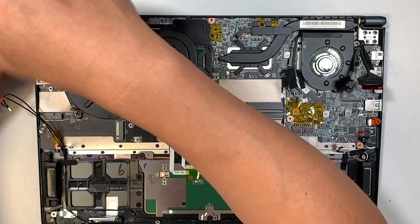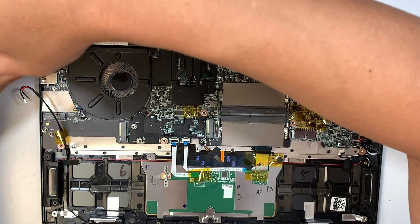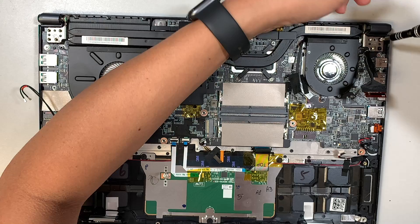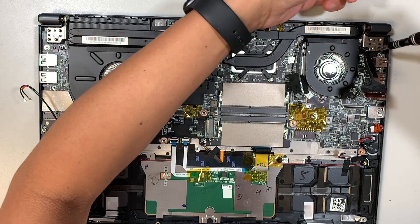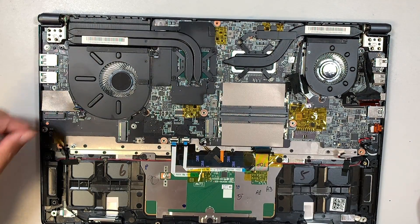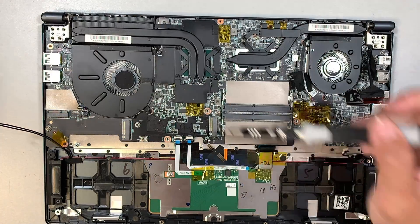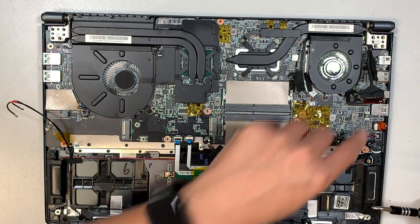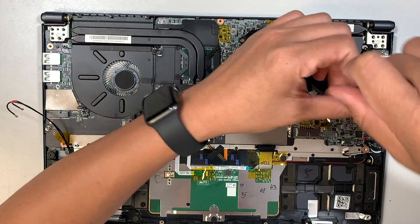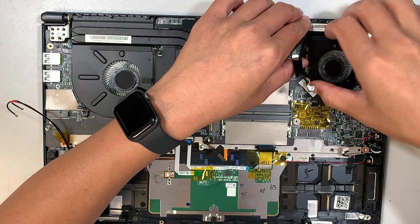Remove some screws here — there are three screws holding down the hinge, as you can see. On the right side there are another three screws. Unfortunately, you would have to remove a lot of components including the motherboard in order to transfer the keyboard. Just one screw here — start removing the CPU fan. Note that the screws are not the same size, so as you remove them, make sure you know where they belong.